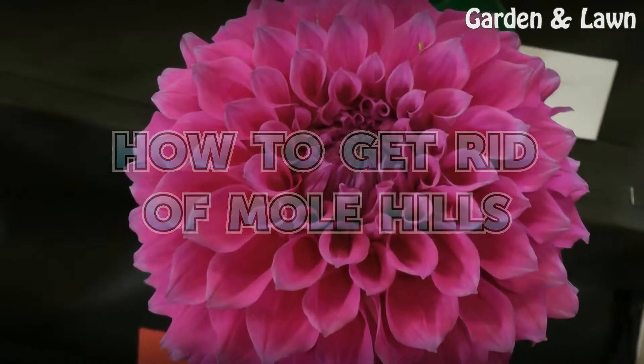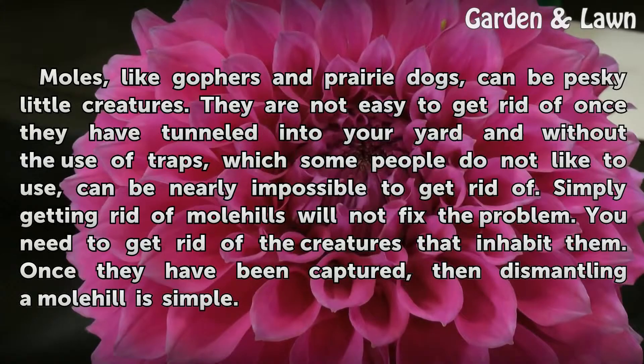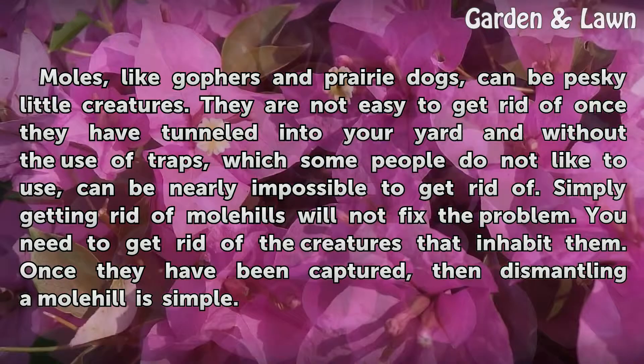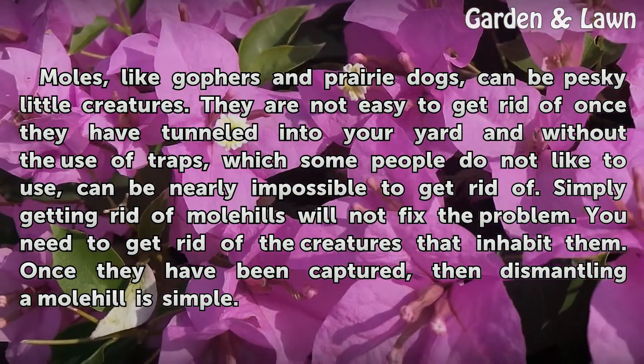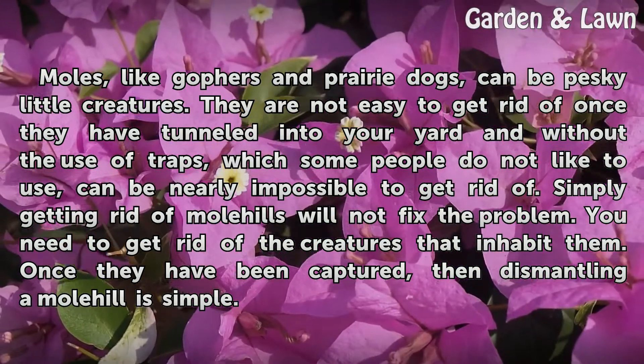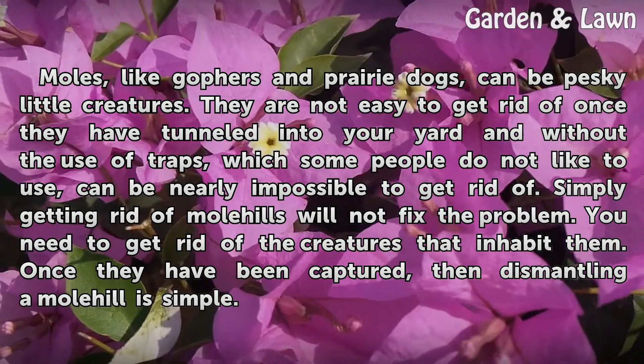How to get rid of molehills. Moles, like gophers and prairie dogs, can be pesky little creatures. They are not easy to get rid of once they have tunneled into your yard, and without the use of traps, which some people do not like to use, can be nearly impossible to get rid of.